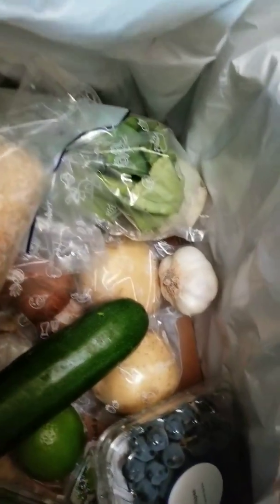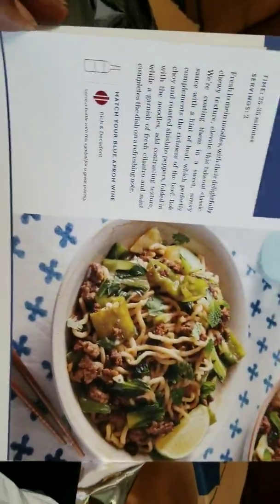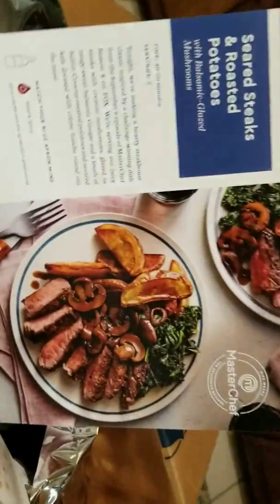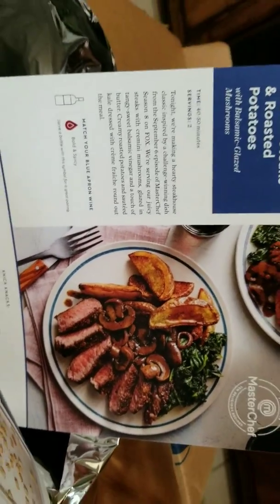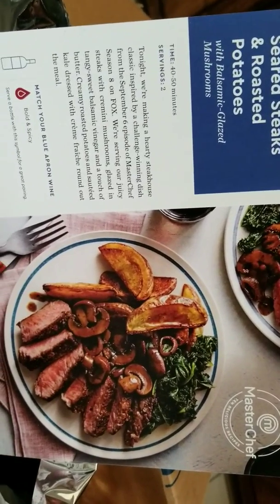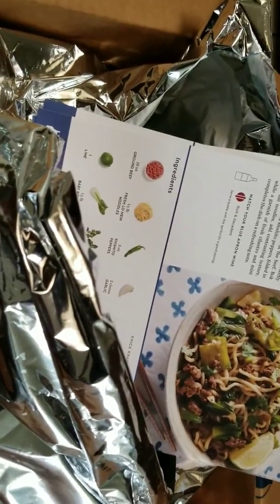I know the meat's on the bottom. I'm only looking forward to the lo mein part — that pork is probably not going to get cooked in this house. Maybe we'll feed that to Taylor. Seared steaks and roasted potatoes — I'm looking forward to that meal. That's Blue Apron Box 2.